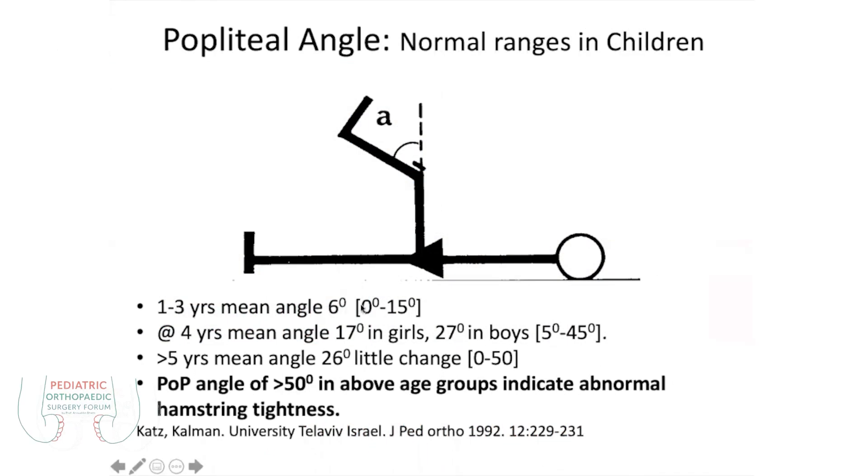In the first three years, there is a 0 to 60 degree popliteal angle, positive. In the first four years, there is a 70 degree, usually positive. But over five years, it should not be there. And if there are more than 50 degrees, then we call it normal.